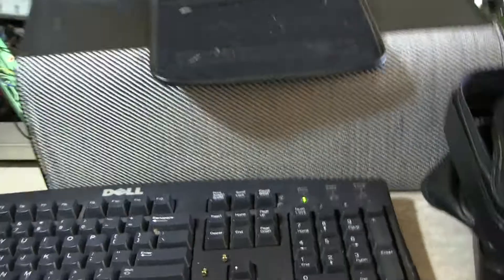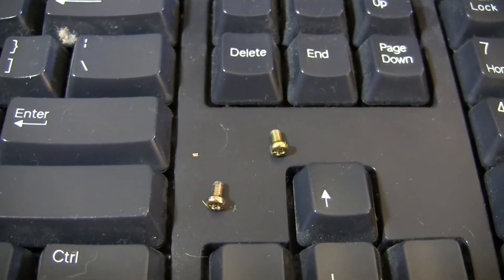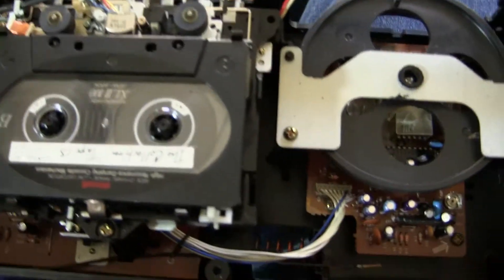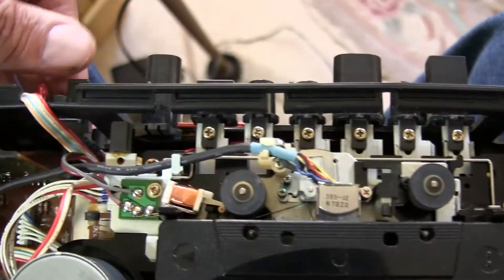I finally found what I think are the two original screws — I found those on the back side of the magnet of the speaker here. And just briefly, I'll show you that this works, so flip the radio on.